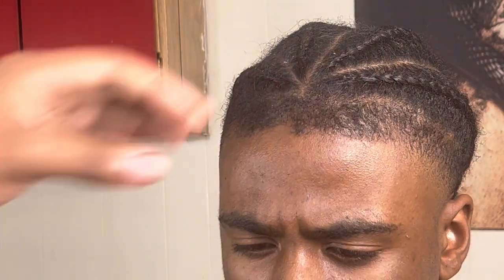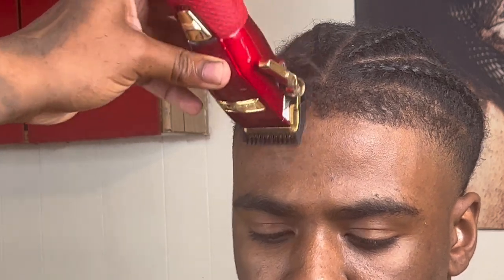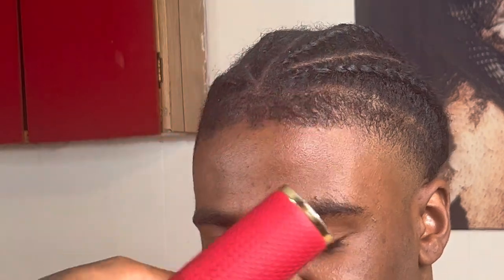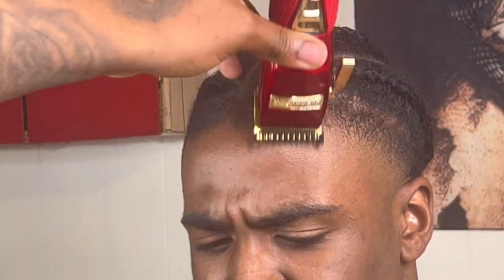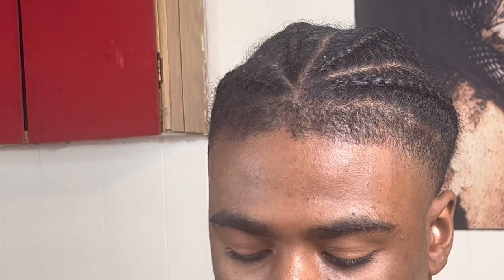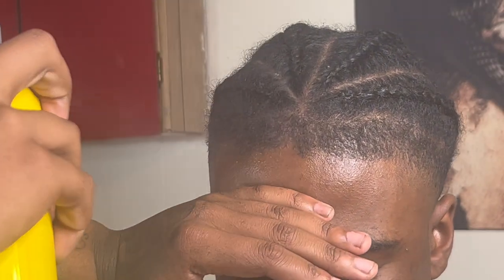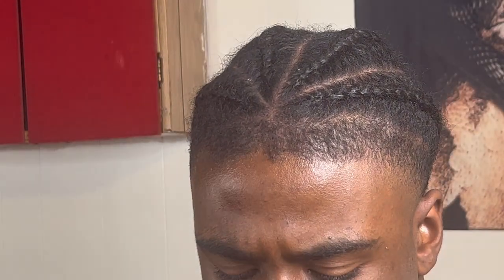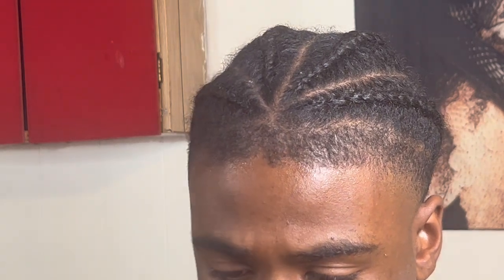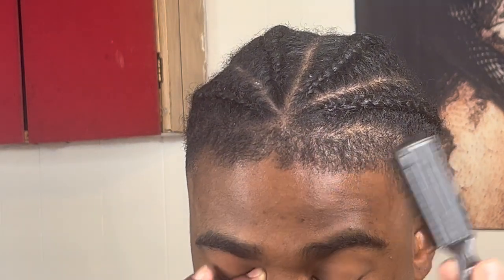We're going in with our one guard closed, knocking that front line down so we can get that hairline nice and ready to be prepped. Now we're going to go in with our holding spray, spray that front line so you can get those hairs to be nice and locked in and ready to be lined up. And when it's drying up, you want to make sure that you're brushing it all down so you can lock it in place.